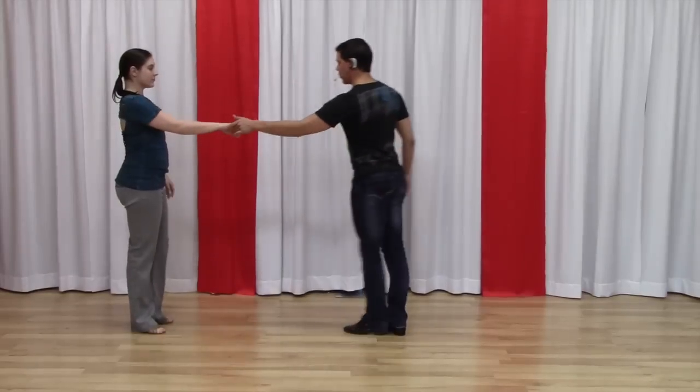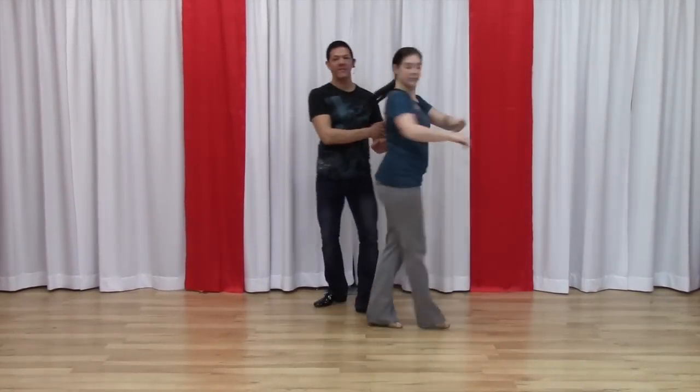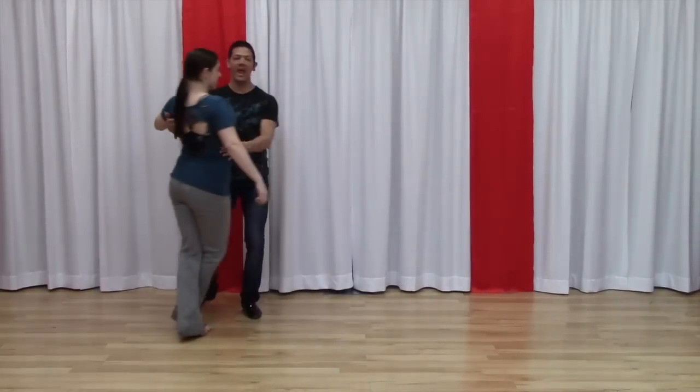I can either step together or across depending upon my spacing for the girl. So we do that again — one, two, three, and four. We create the angle, five, six. I drive her back seven and eight.